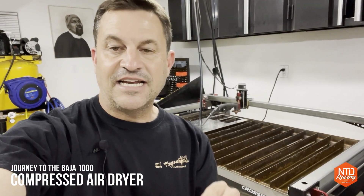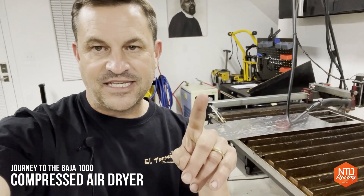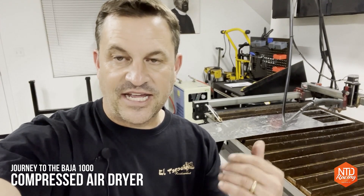What I've also found is that it is critical to have dry air going to your table. So today I want to talk about this thing right here, which is my Harbor Freight compressed air dryer, which I just recently put together and got to work in the shop. I want to show you what I did, so in case you're in the market for one of these, there are no surprises about what you're getting into.